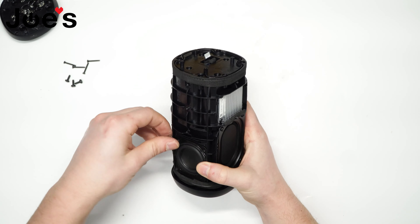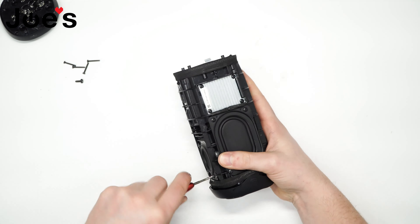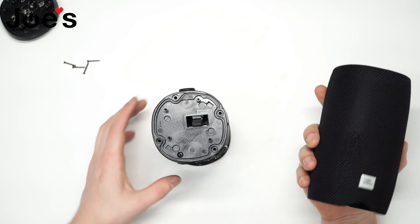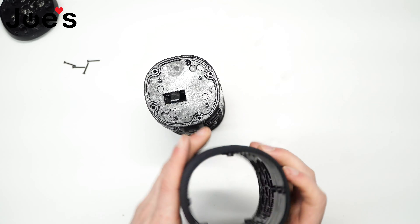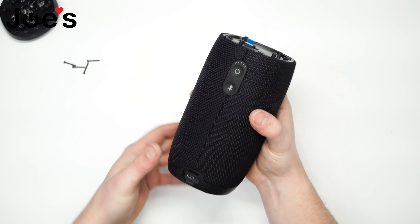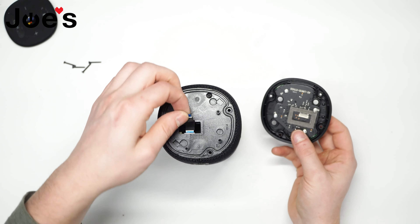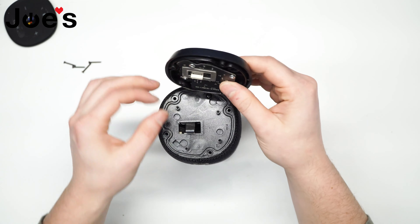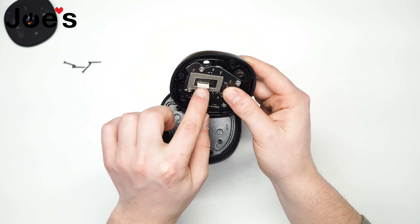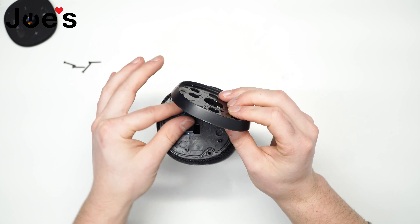Let's fasten it down with the four screws. Next, install the fabric around the speaker. And the top button board — now this is directional as well, so be sure to get it connected in the proper direction. Take note of where the pins are inside of this connector and where the connections are on the flex cable.